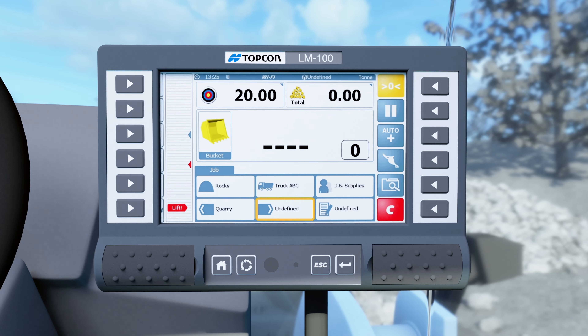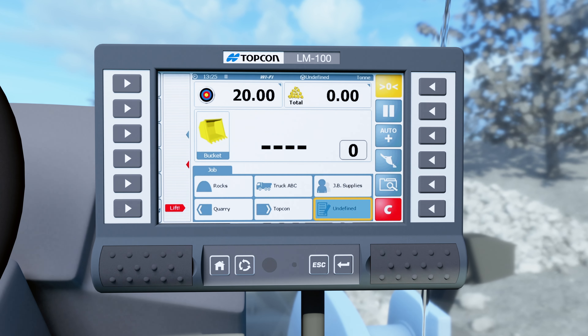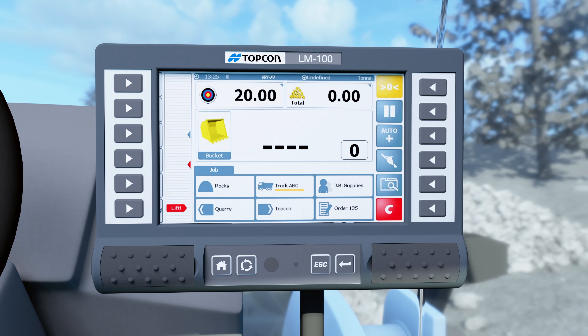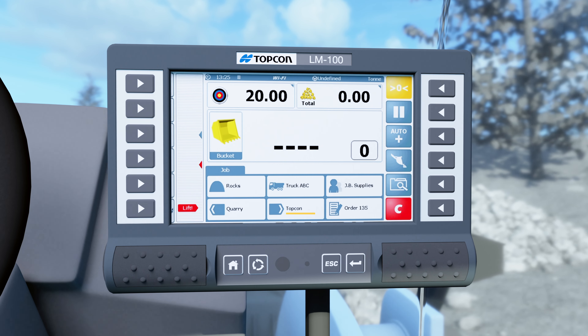Setup is straightforward and the onboard database allows up to 8 reference fields, providing virtually unlimited inputs of data by aggregate types, truck number, job site, locations and destinations, and more.